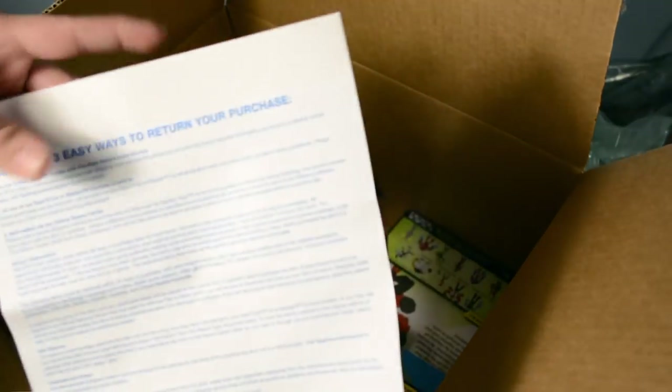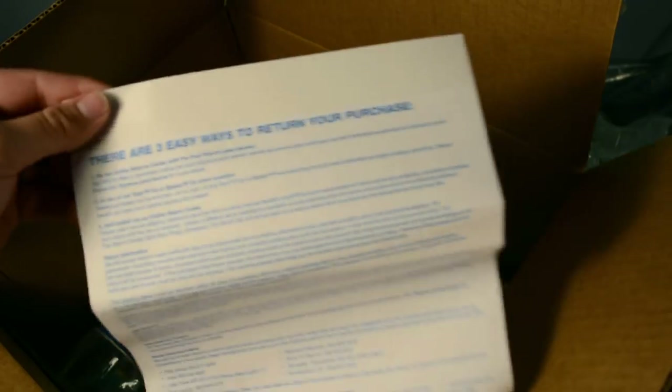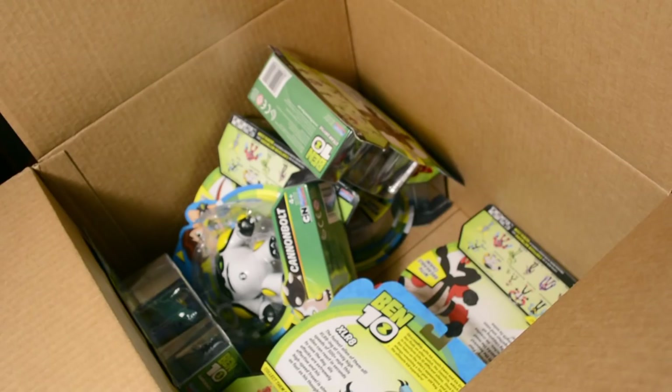Oh, we also got a really nice letter here from Toys R Us. Oh — it's just a return slip. Okay. Alright, so what do we got here?